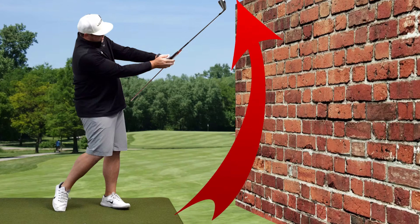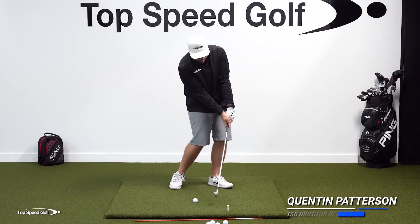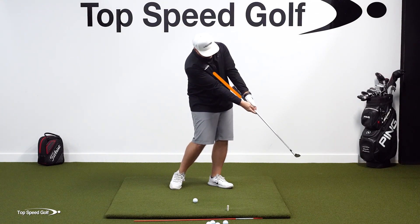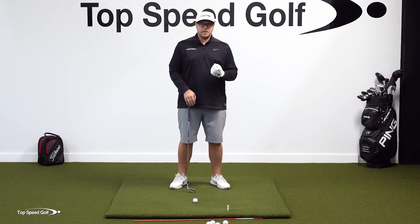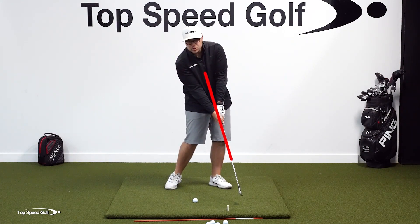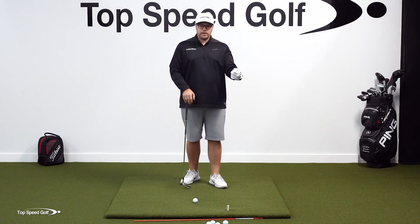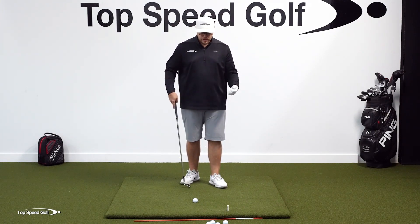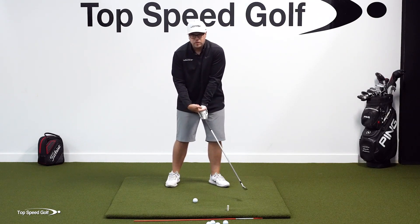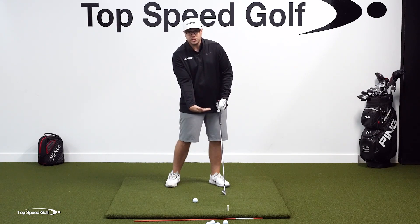When I look at the better players, they're all releasing the club in a very similar way. They're coming into impact with shaft lean, and then just after impact they're releasing this club roughly about 45 degrees out in front. The release is where this club is splitting my forearms. Players that struggle with consistency and making solid contact at impact don't have a lot of shaft lean, and that club is releasing just in front of the ball — maybe 10 to 20 degrees. So the secret to releasing the club correctly is how we're using our wrists as we come into contact.